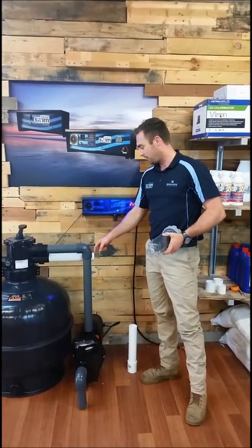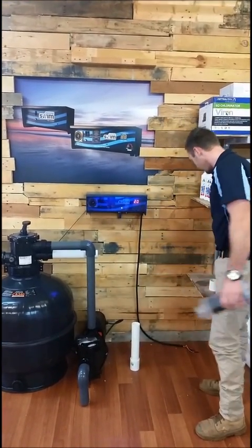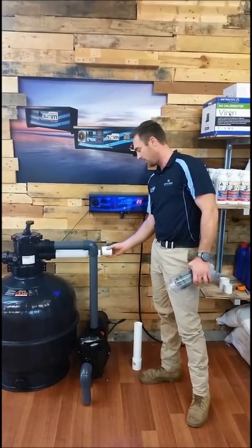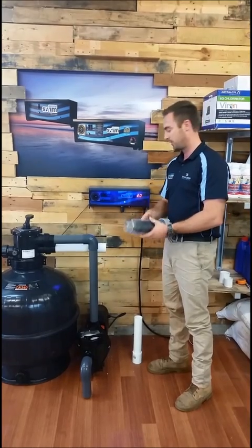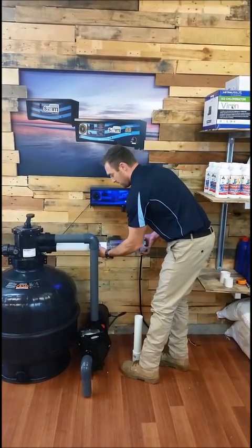Alright, so we've cut the return water line, so now we can install the salt cell. The first thing you need to do is get yourself a joiner, glue and prime one end of the joiner and install it onto the return water line. The next thing is to glue the end of our salt cell inside our joiner and insert the cell.